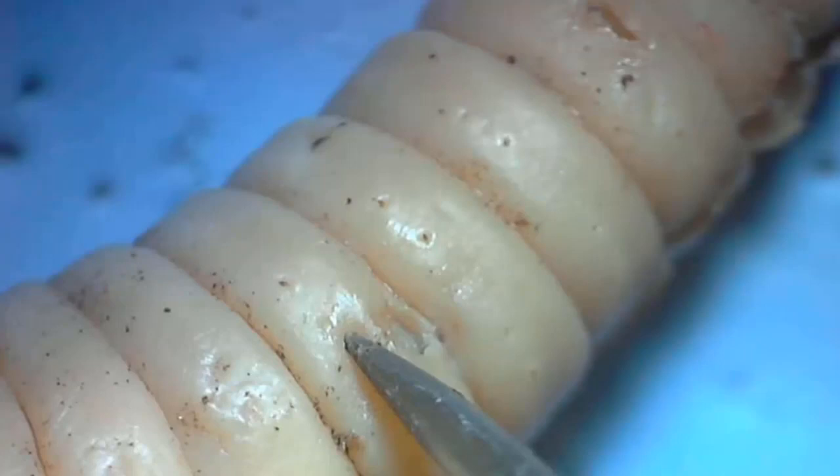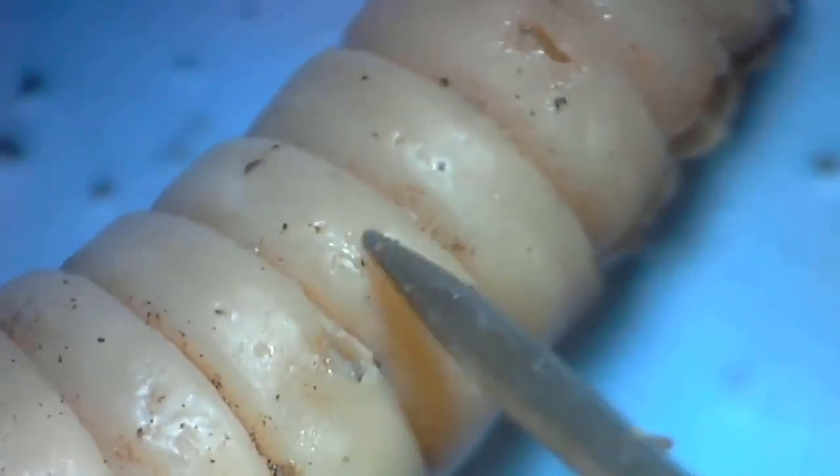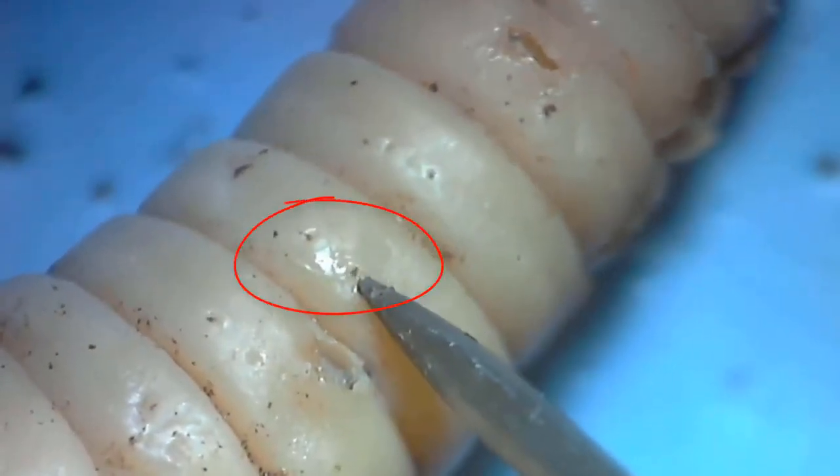Usually you can't see the setae, but you can feel them. Note how I am brushing against the setae with my probe, and I can feel a very stiff bristle. Once you find them, note how they occur in pairs on either side of the ventral surface.